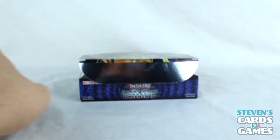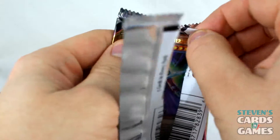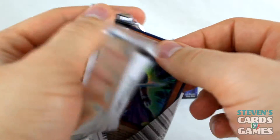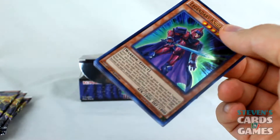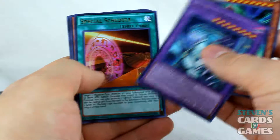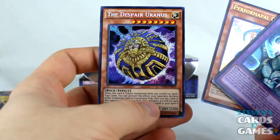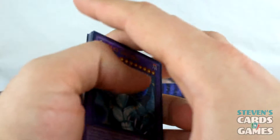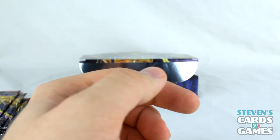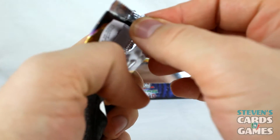At the end of the day, it's really cool to pull stuff like the Eye of Timaeus and Dark Magician Girl the Dragon Knight. Hermos! But at the end of the day, is the artwork awesome? Do I like what I pulled? Is it cool? Amulet Dragon — awesome. The Despair Uranus. The fun of it is getting stuff that looks nice.